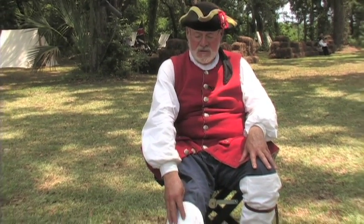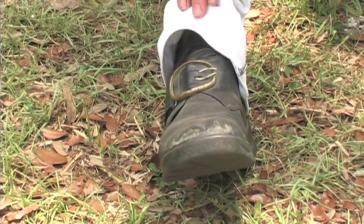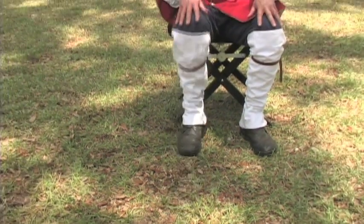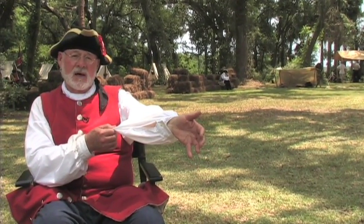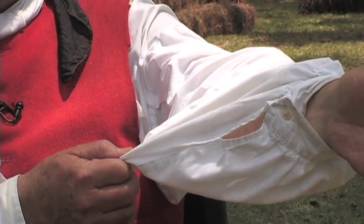My shoes are buckled instead of laced or tied. They did have laced shoes as well, but the more common thing would be a buckled shoe. This shirt is actually my undershirt — what I sleep in at night. And that's why in this time period, no decent man would ever go out in public without his waistcoat. It would be like today if you went out to Publix in your pajamas.